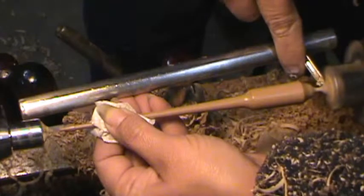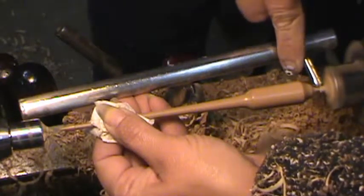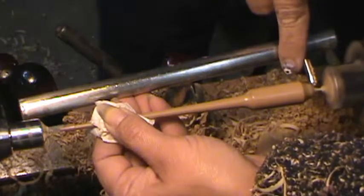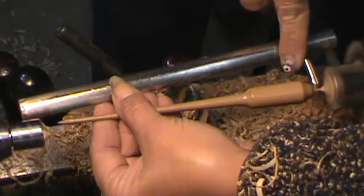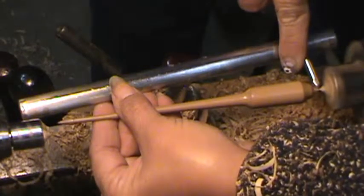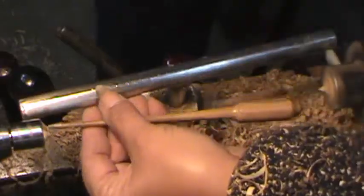Easy does it. I've cut out some of the parts — you didn't see me sand that again. I cut that out, faded right on into the final cuts. And then I'll sand it off on a buffing wheel that I've got to the side.